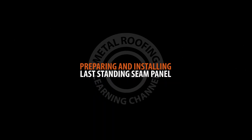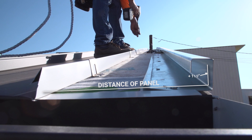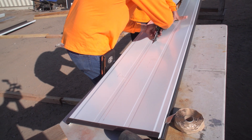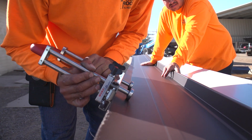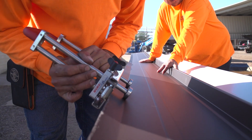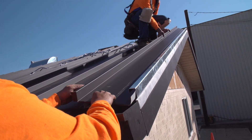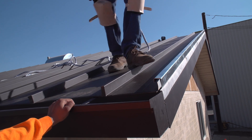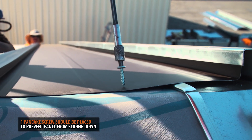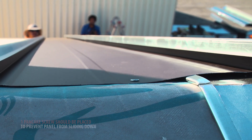Preparing and installing the last panel. Once you are on the last panel, you should measure the distance needed and add an inch and a half for a fold. For the last panel, you will be measuring from the female leg towards the male leg. The male leg will be cut off and prepared to fit into the gable receiver trim. The final panel simply slides into the receiver trim and snaps onto the adjacent panel. A single pancake screw is used on the ridge side of the roof to secure it from slipping. Additional screws will fasten the top side once the ridge cap is in place.